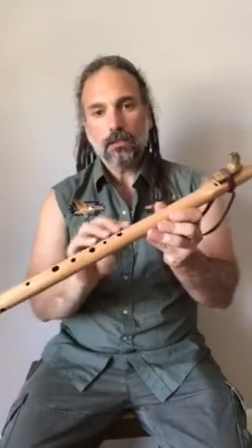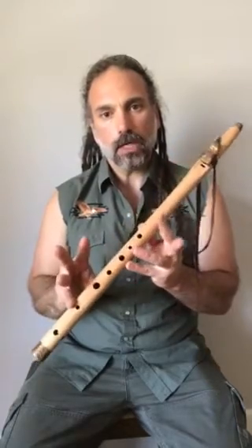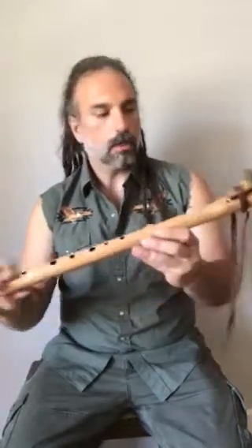Something to maybe practice if you are ever playing six-hole flutes, where you do not hold any of the cross-finger notes down — where you have to have all open balance points. Just wanted to point that out.